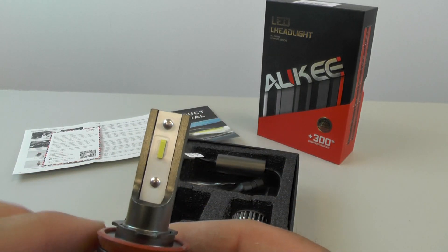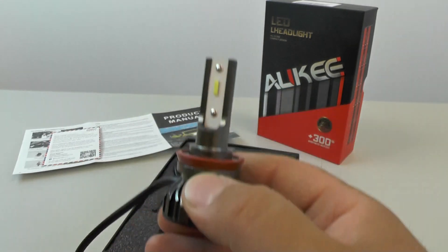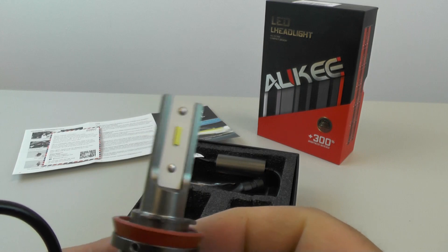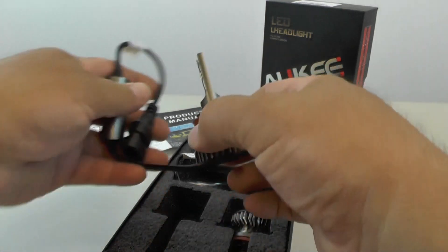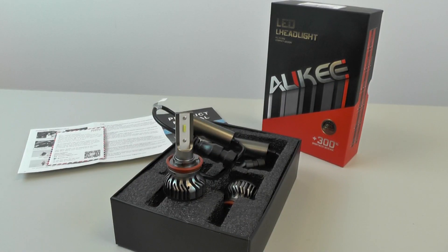Surprisingly, it only has one LED chip on this side and one LED chip on that side. I've actually installed similar lights to this in the past, and even though they're so tiny they really do put out a lot of light. I'm anxious to see how this works when we actually connect it to the vehicle. Pretty cool — if you have any questions or comments, post them below and thanks for watching.